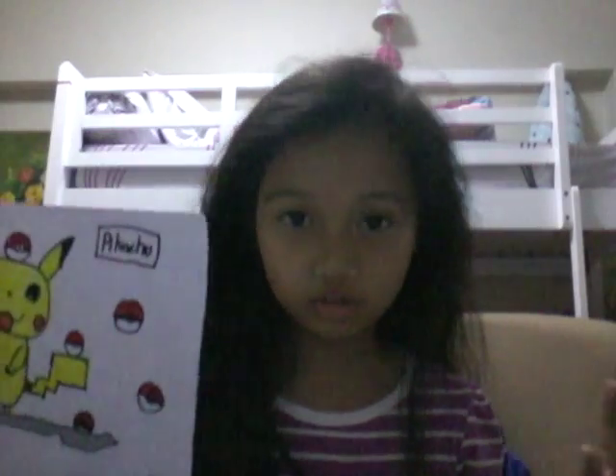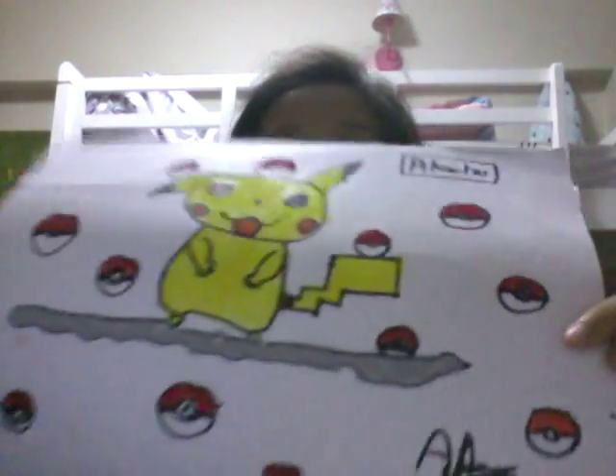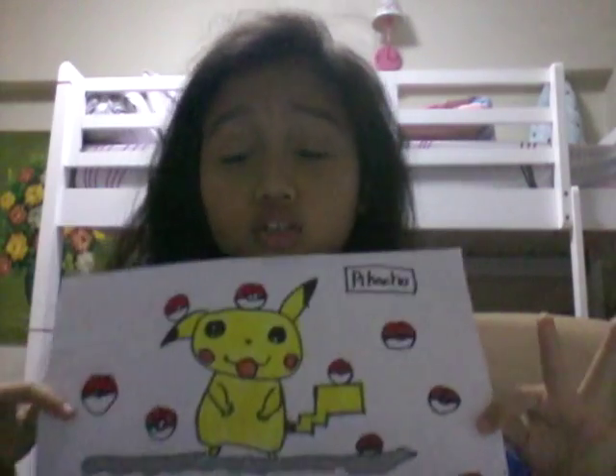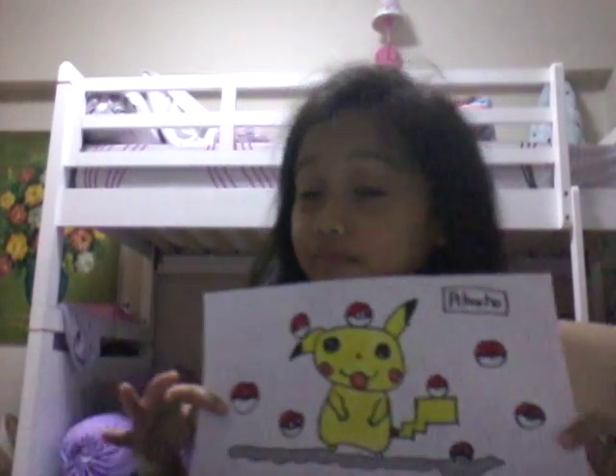Welcome back to my video! Today I'm going to show you how to draw a paper tube and color a tube so you have a cute unicorn type thing. So let's get onto it.